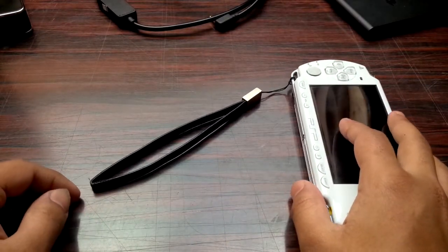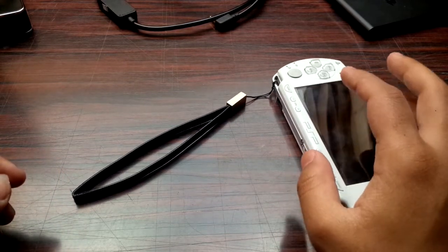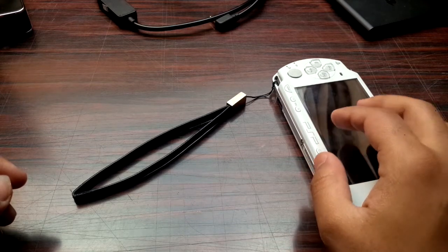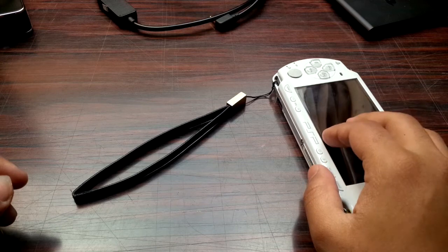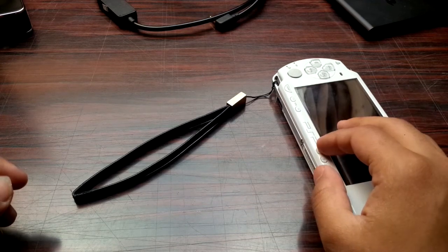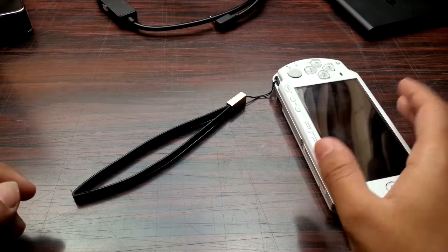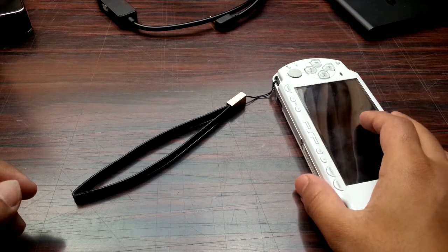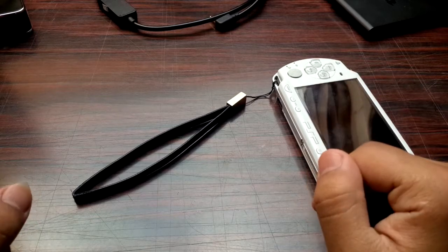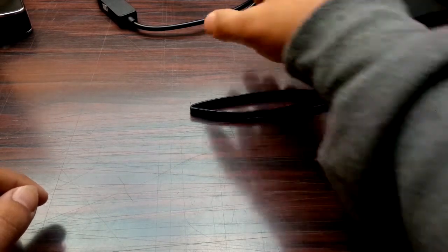We're going to be recording through a capture card. Now if you don't have a capture card, you can go ahead and use the Remote Joy Elite application on PC, but keep in mind you're going to need a beefy PC to record on screen. Most people probably won't have that, but the best and cheapest way is to record through a capture card, which is what I'm going to do.